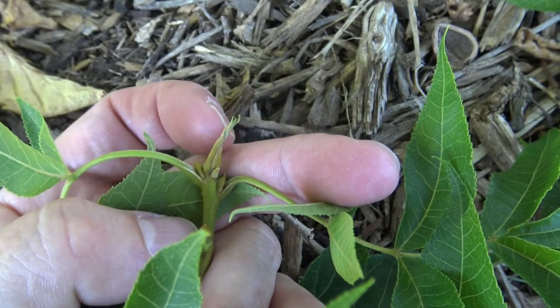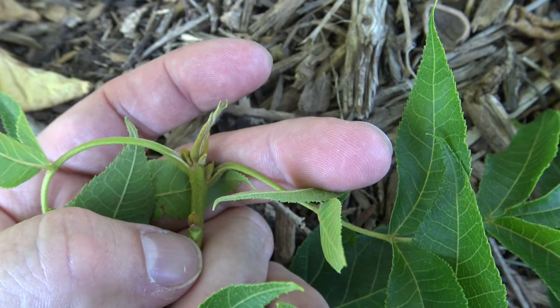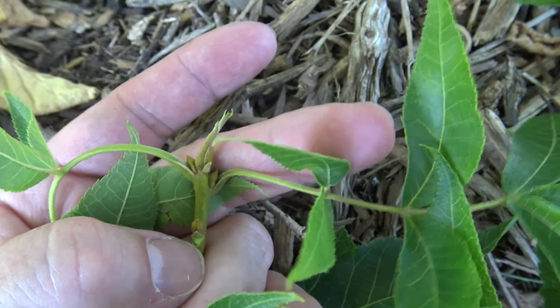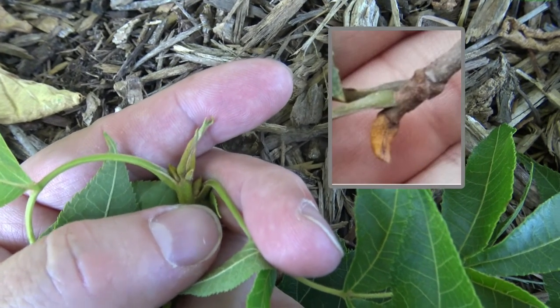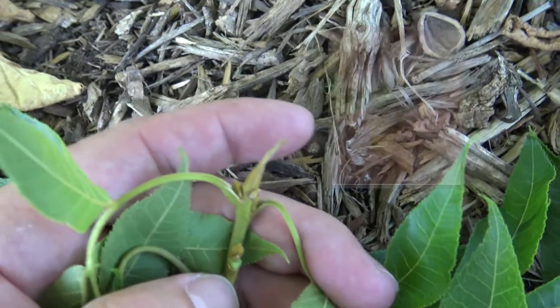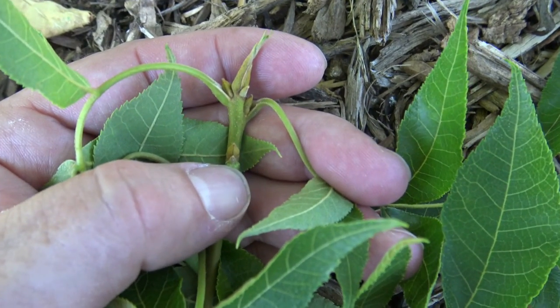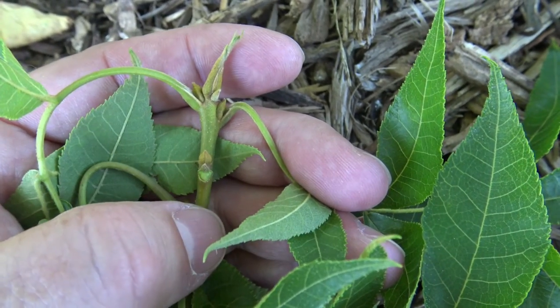Another notable feature is this terminal bud, which has a sulfur yellow color. This will change a little bit more as we go into the season — right now it's still looking a little green to yellow — but it will be lightly fuzzy and be a sulfur yellow color. If you look down, you can see the lateral bud here has that same coloring but a much different shape.